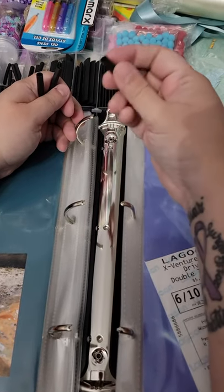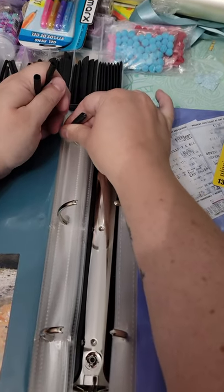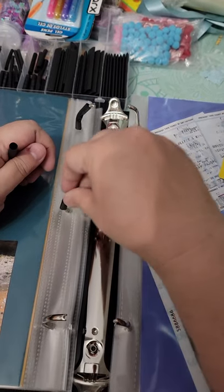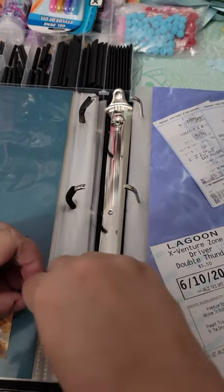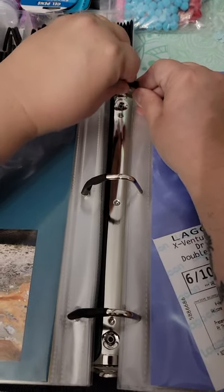So what you do is you take the tubing and put it onto one side. You just squish it onto one side on all three rings, and then you close the rings back up.